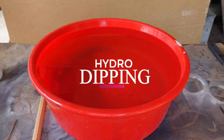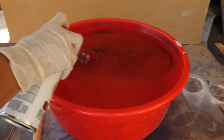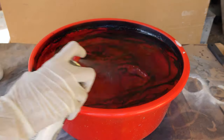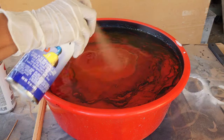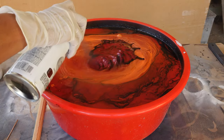Hydro dipping is where paint, resting on the surface of water, is then transferred onto an object through dipping. For this effect you will require a water-filled container deep and wide enough to hold the object that you would be hydro dipping.